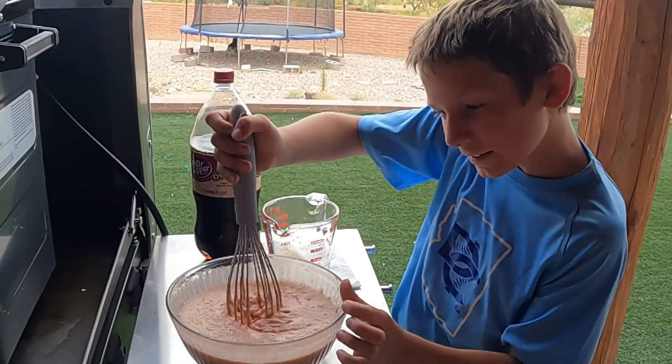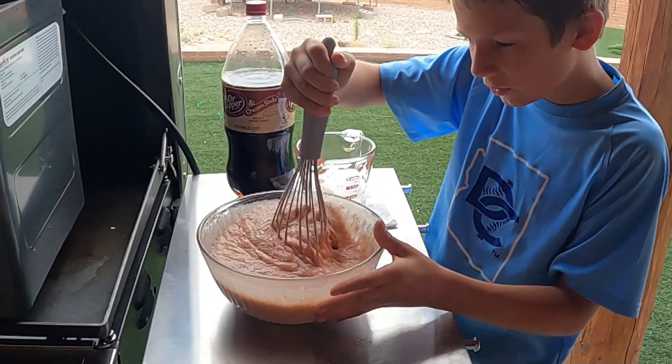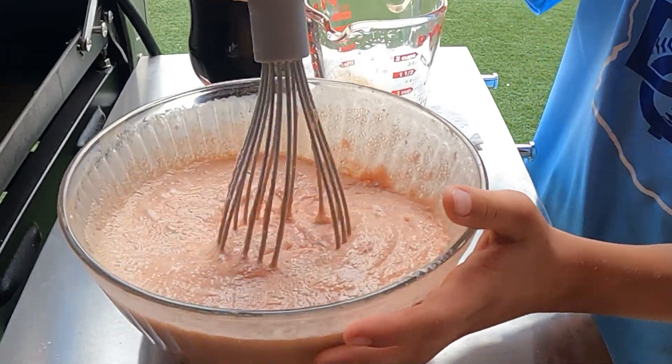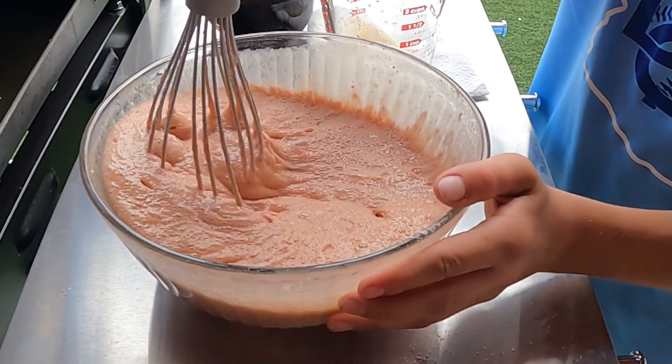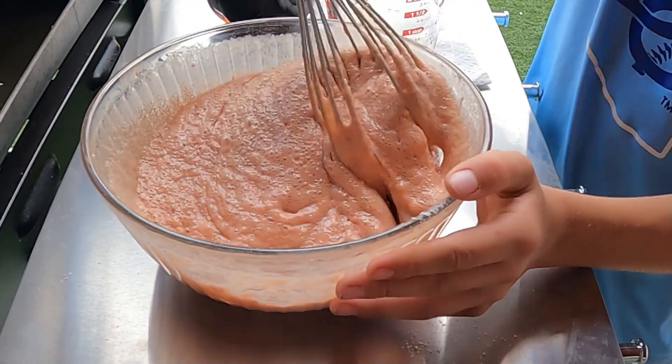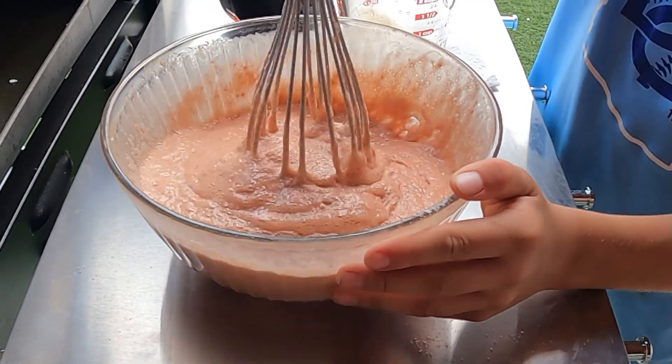I'll be very precise — just very carefully, very slowly, mix it up. This looks very good.